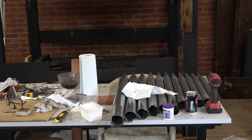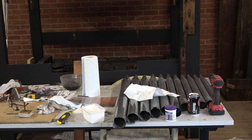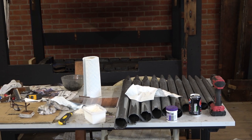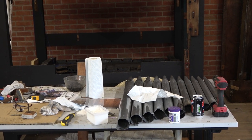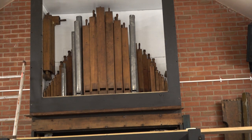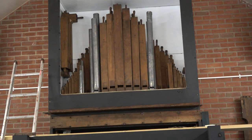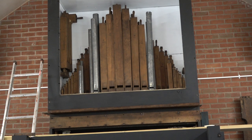As we get to Tuesday we've got to the position where we're putting some more of those metal pipes in, which are the Gigan Principle 8, the second stop from the back in the swirl box. We now have got the bourdon in the back with the Gigan Principle so far.